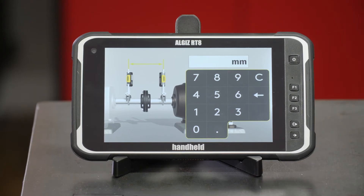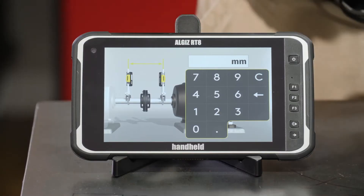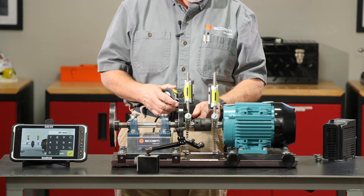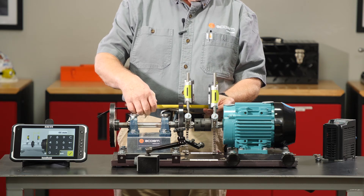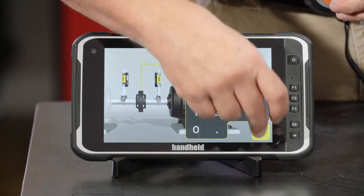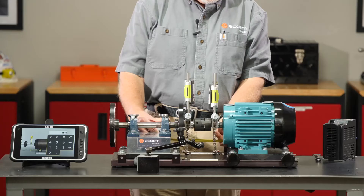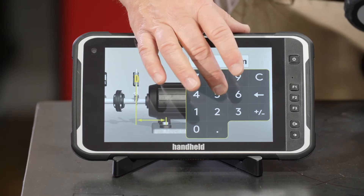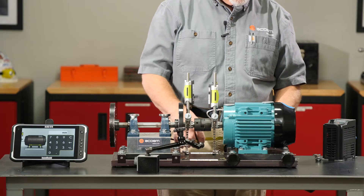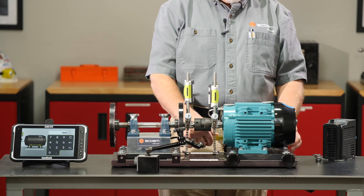The first dimension it wants to know is the distance between the laser heads from the stationary to the movable — that is 88 millimeters. The second dimension is from the center of the M sensor to the center of the coupling, and we're pretty close to 46 millimeters. Next is the distance from the center of the M sensor to the center of the inboard foot where the shims would go — that is 55 millimeters. Lastly, the distance from the center of the inboard foot to the center of the outboard foot — using my tape measure, that is 170 millimeters.